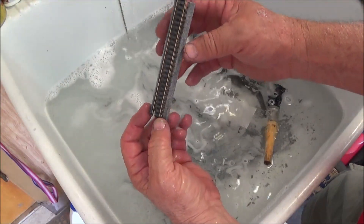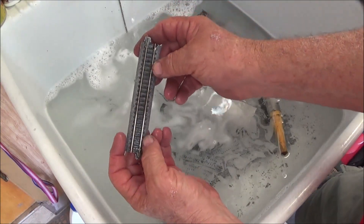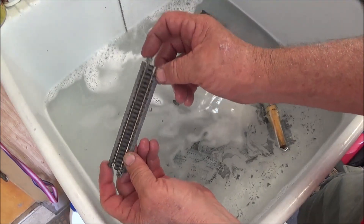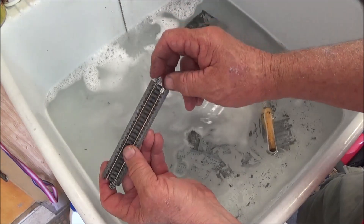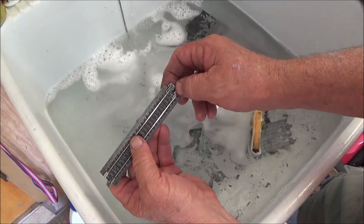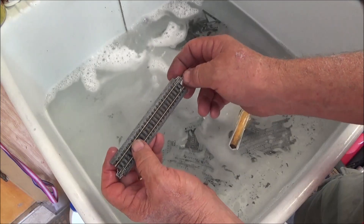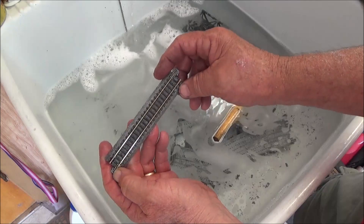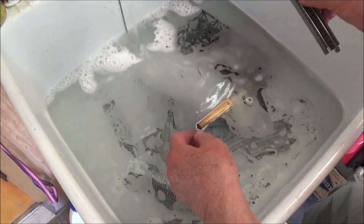Here we have a piece with all of the ballast off of it and ready to be reused, providing you use new rail joiners. Any time you reuse a piece of Kato track or you plug and unplug a piece of track — test fitting it multiple times, say six or seven times — I would want to go in and put a new rail joiner on there after you've finally gotten it test fit and before you actually do the permanent laying of the track. That's pretty much a clean piece.